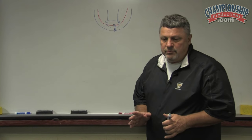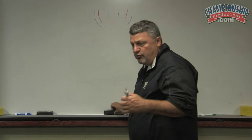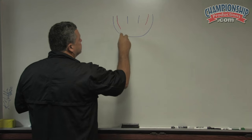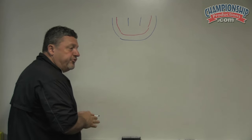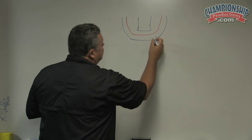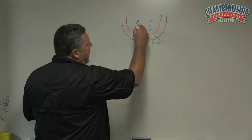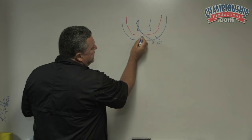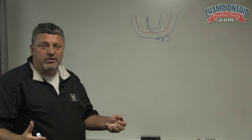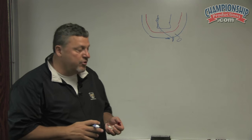The only time I wouldn't want a help defender two feet inside the pack line is if his man is going to set a ball screen. Let's say here's the ball, we've got a defender, and this guy sprints up to set a ball screen. Now I don't want his defender in here — I want his defender out here with him. That's one of the times we say you don't have to have two feet inside the pack line when you're in help.